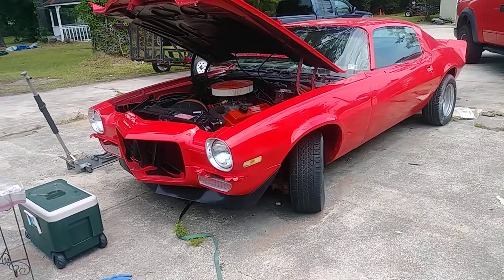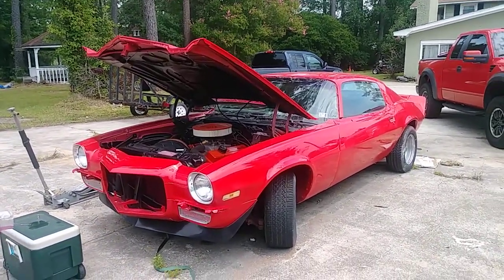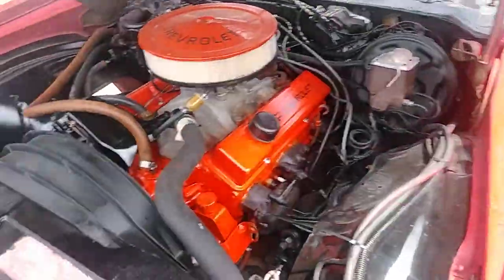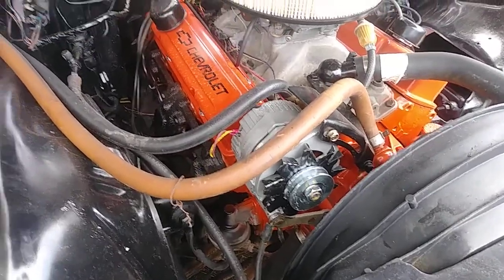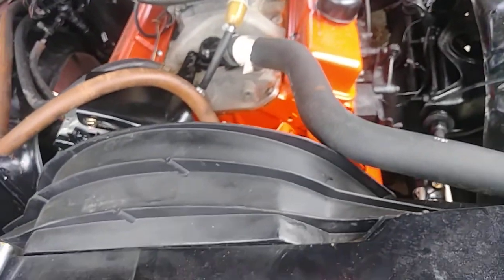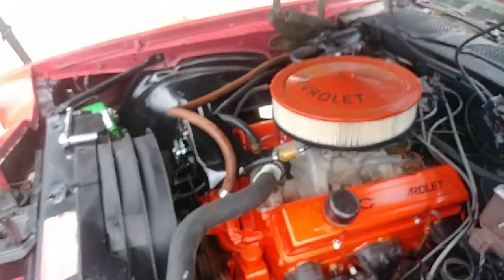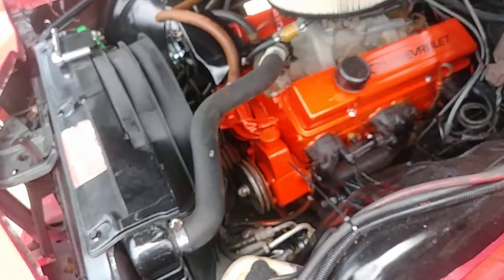I basically took the car, sanded it all down, and re-sprayed the car. I cleaned up the engine bay a little bit and put a dress-up kit on there. It's got a new alternator, and I put a new starter on it. This is an air conditioning car — it has all the components right there. I have the AC compressor that I'm about to put on with the brackets, so it's going back on the car this week. I'm going to get belts today and put those back on along with the AC bracket.